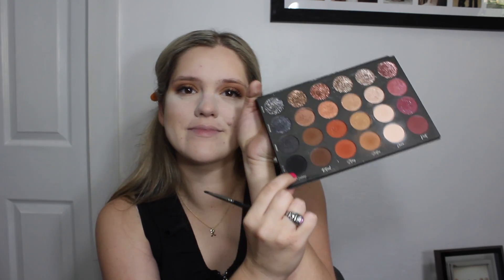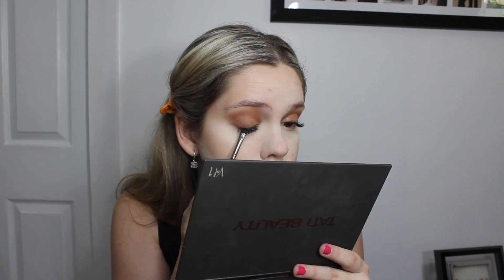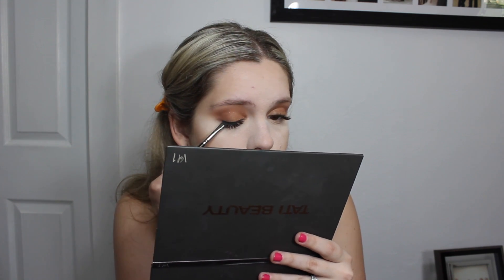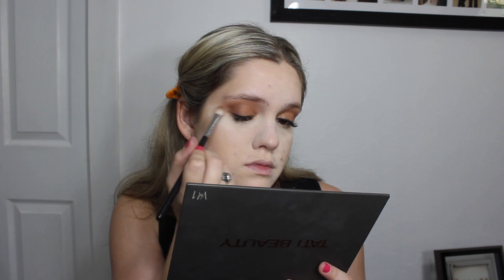With an angled liner brush, I'm taking Matte Memory from the Tati palette and popping that on my tightline and lash line just to define and add darkness to our lashes, acting sort of as our eyeliner. Then with a smaller blending brush, I'm taking Matte Ritual and focusing that on the outer corner just to add a little more definition to the outer corners of our eyes.